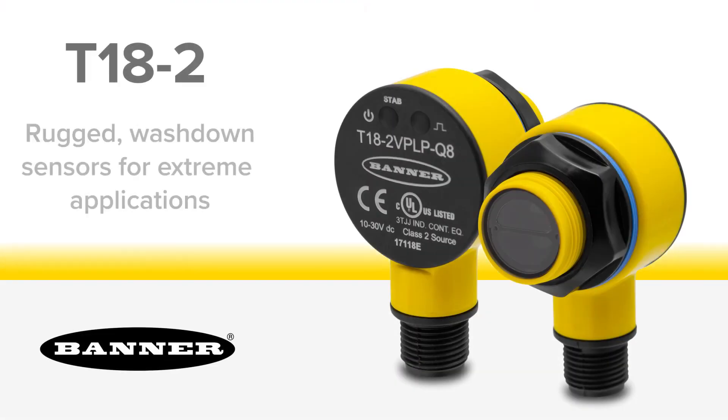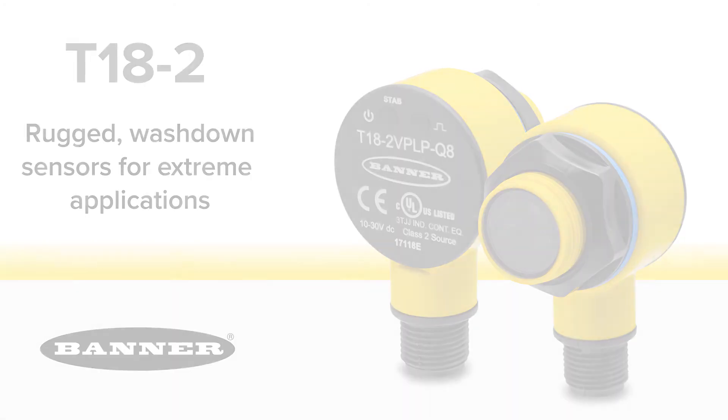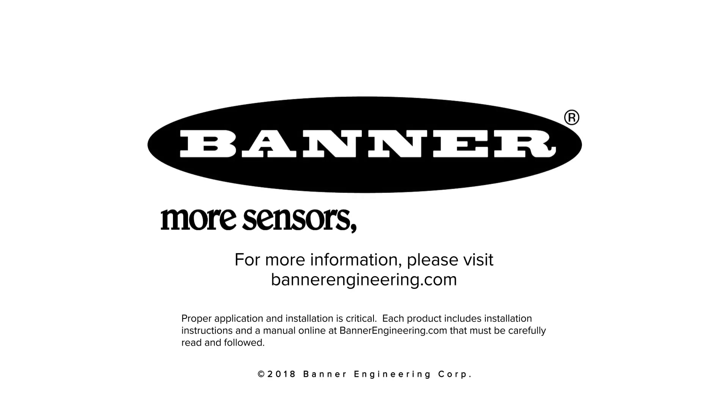Banner's T18-2 series of sensors — rugged, wash-down sensors for the most extreme applications. For more information, please visit BannerEngineering.com.